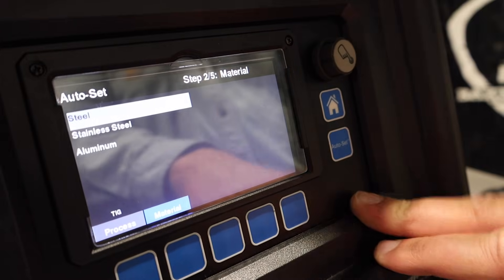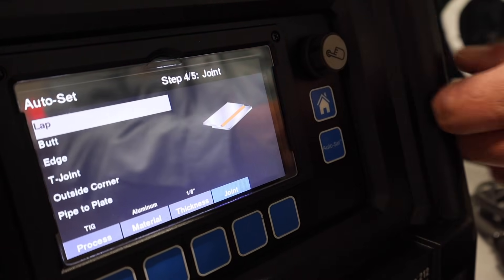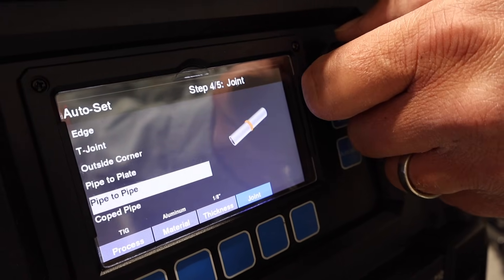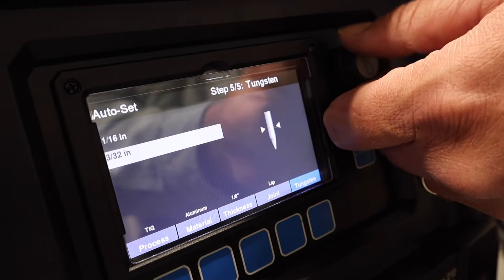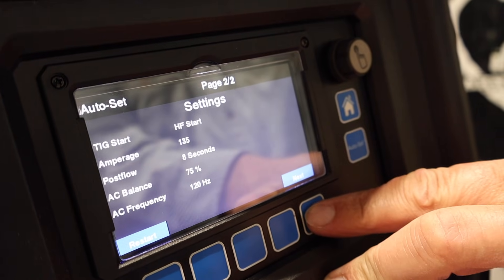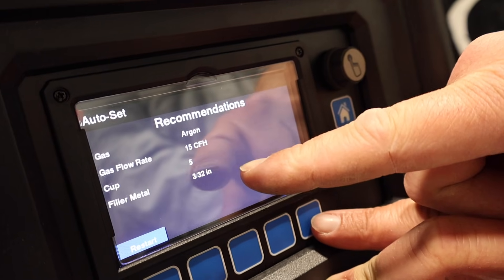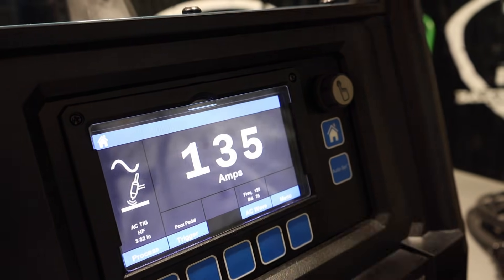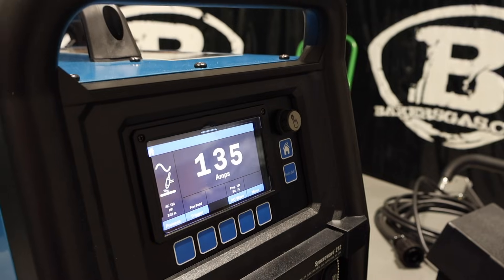Pick your material — we'll go aluminum, eighth-inch aluminum. Then pick your joint: you've got coat, pipe, pipe to plate, outside corner, T-joint, edge, butt, lap — we'll pick lap for right now. Tungsten 3/32nd, and it gives us our selections. Hit next, and it shows hard frequency start and tells us everything about that, plus post flow. Hit next again and it tells us recommendations for cubic feet per hour, cup size, and filler material size. Hit weld. So auto set just asks for material and size, and it automatically sets everything up for you. Pretty awesome.